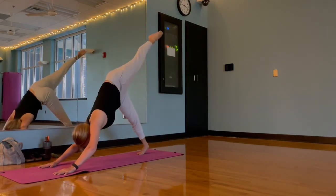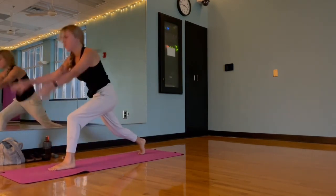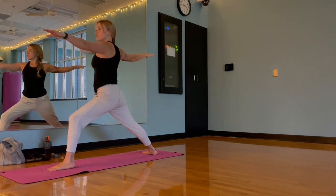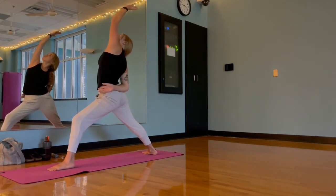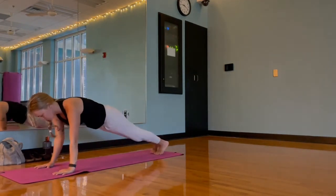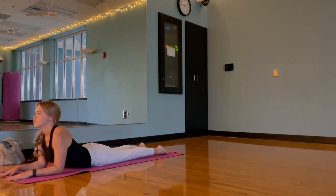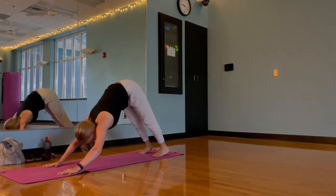Rounding back through downward dog. This time we'll lift that left leg for our three-legged dog, and same deal — exhale to thread through, inhale when grounded to rise. Exhale, rotate back into warrior two; inhale, flip our hand into reverse warrior. Exhale, frame that front foot, step back for plank, exhale lower, inhale lift. Exhaling back into downward dog.